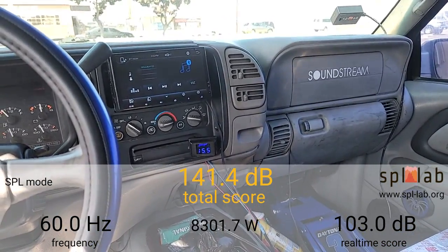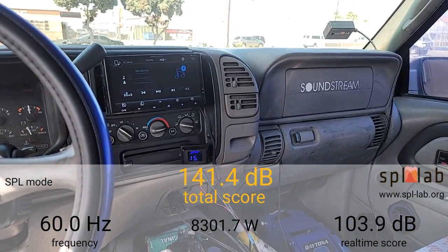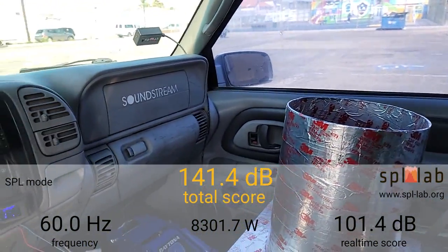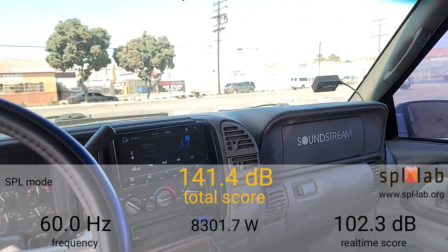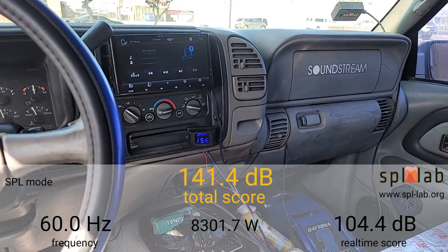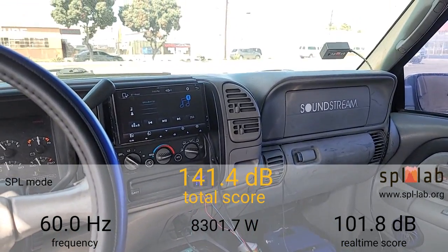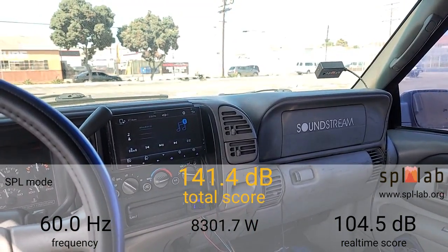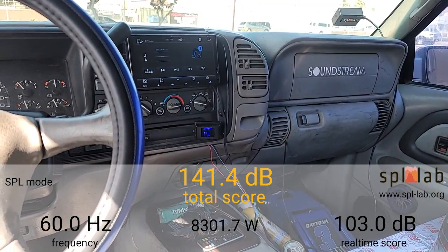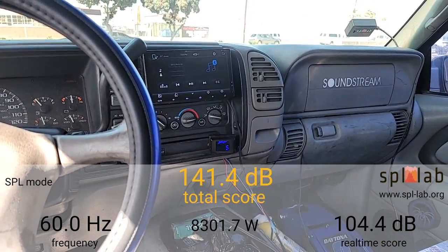Next we're going to try 45 Hertz. Let's see what it does at 45. At 45 Hertz it did 148.9dB with 9,148.6 watts clamped.